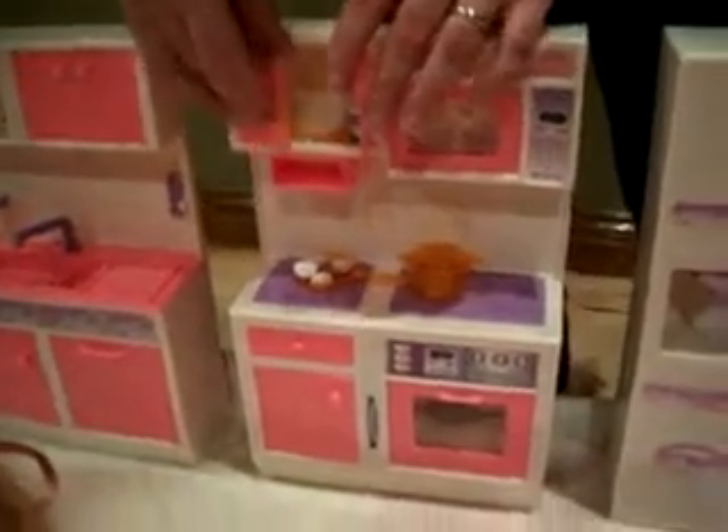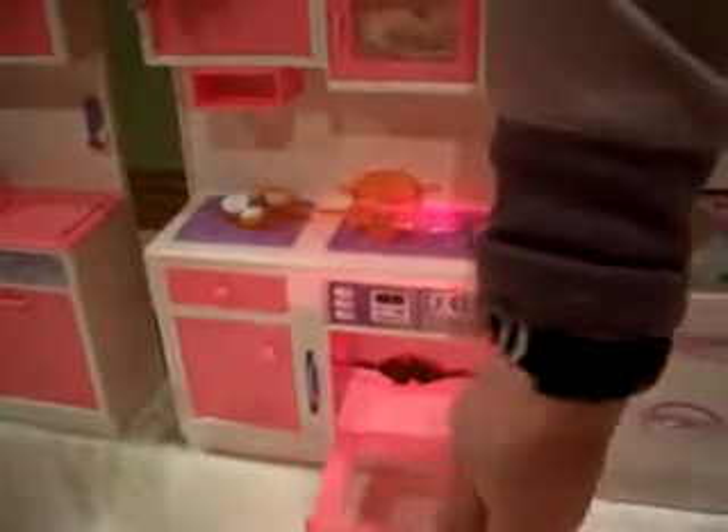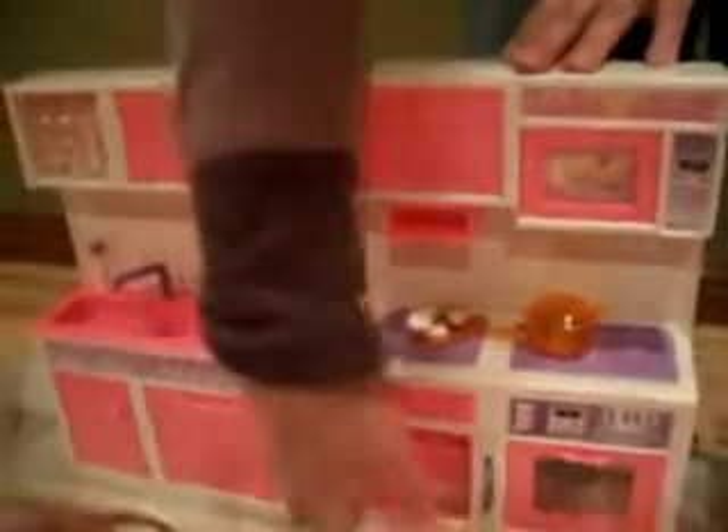There are some more pieces up there. The microwave opens. There's an oven — the door opens and the light turns on. There's a rotisserie in there. We have some more doors that open, and some pots with food in them.